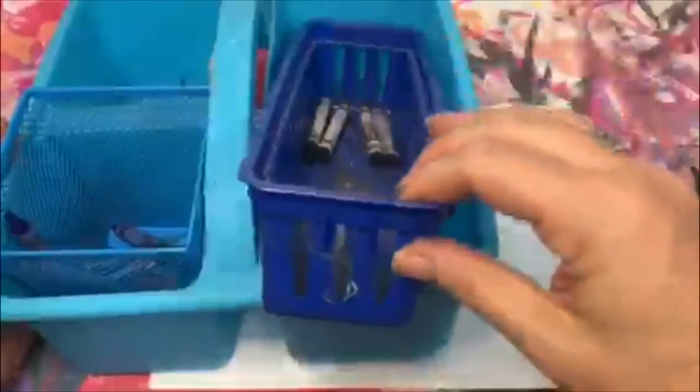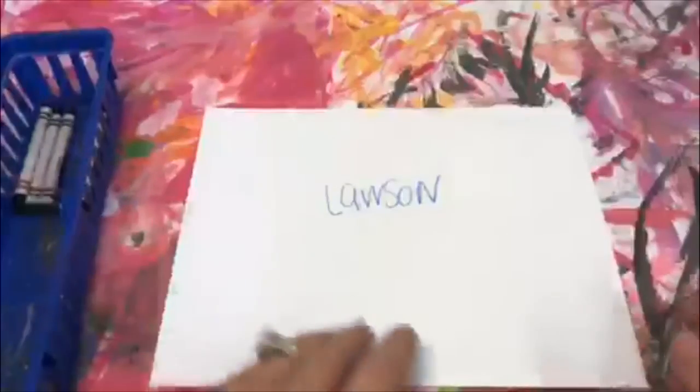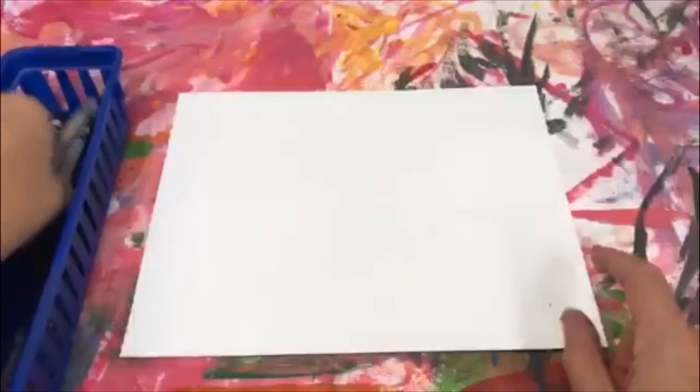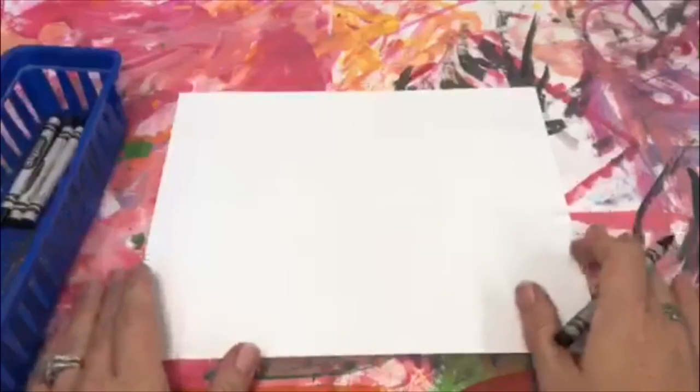The next supply will be this basket — this has our black crayon, and this is what we're going to be drawing our picture with. Don't forget to flip your paper over. The supply manager is going to give everybody a black crayon, and we are going to be drawing a plate of apples.